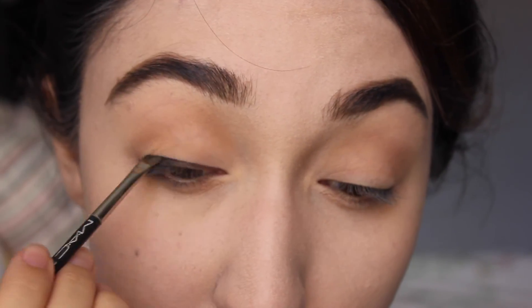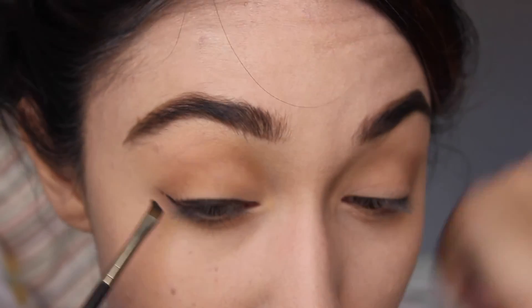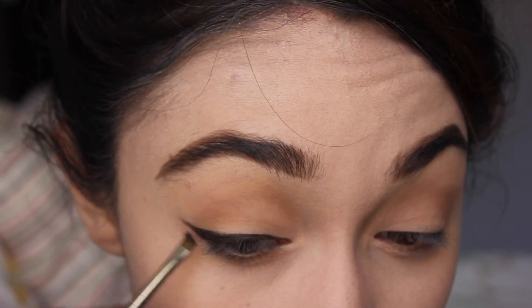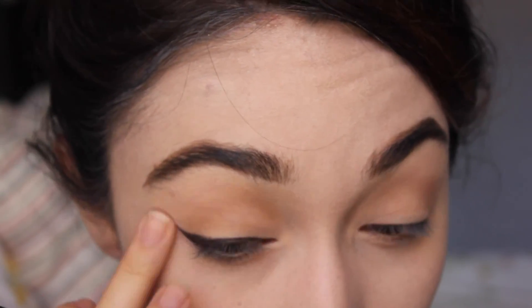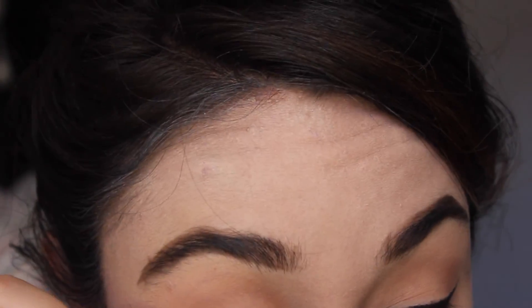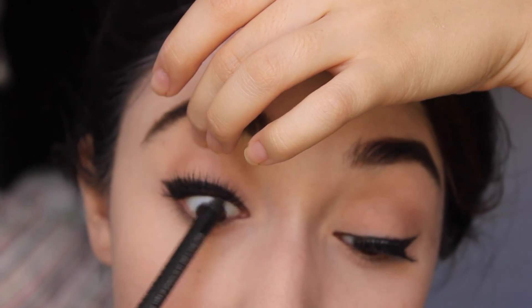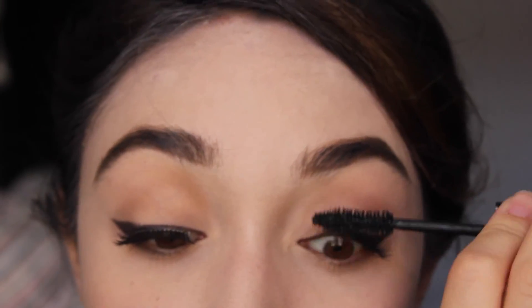Now moving on to the famous liner. I'm making it the same thickness all the way across the lash line and up to the wing — just a little kitten wing, nothing too crazy. Using these eyelashes — they're really nice and fluttery. Then I'm going to apply some mascara, tight-line my eyes to make sure there is no skin peeking through, and also put mascara on the lower lashes.